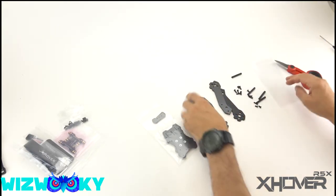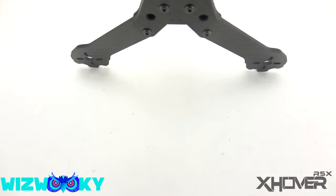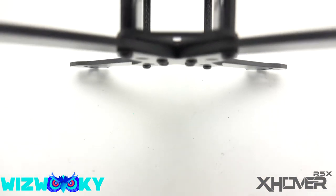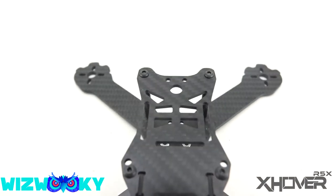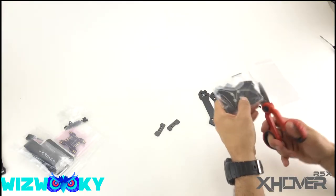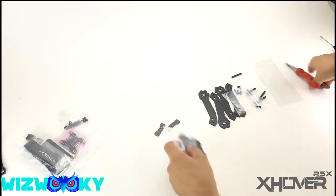I really love these stout arms. They are beefy, they are thick. They're made with 3K twill carbon, which is a really high-end carbon — high density, very strong.